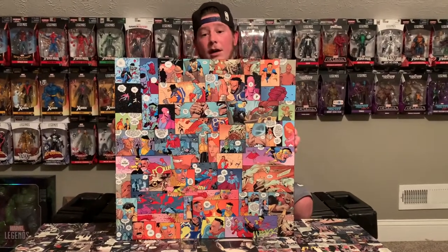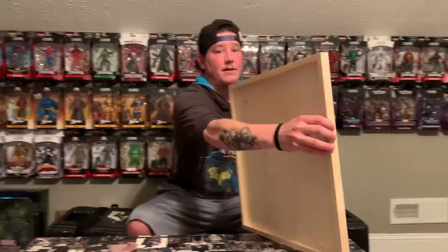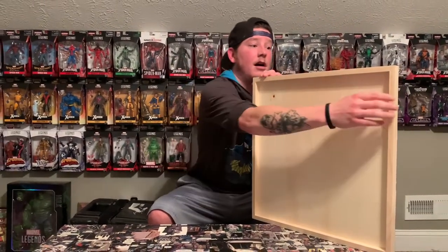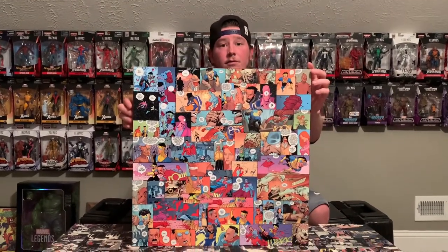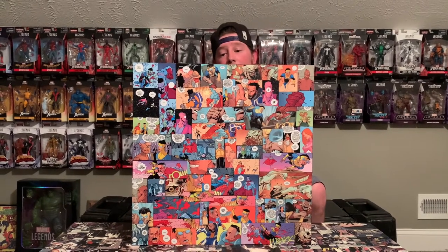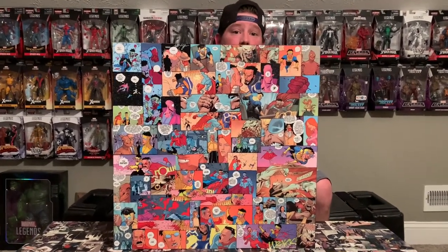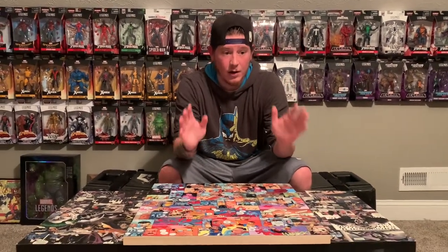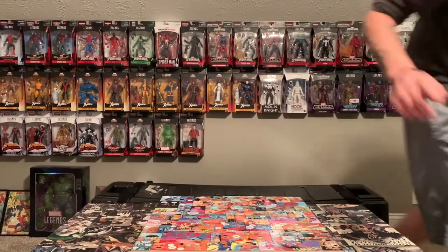I didn't show the back of the canvas but it's just a standard hanger so this is probably going to get hung up somewhere either in this room or in the hallway. Super excited — I love how it turned out. If you have not watched Invincible, watch Invincible — it is amazing. You will not be disappointed.